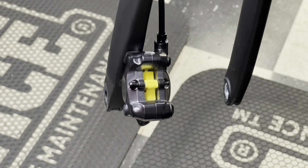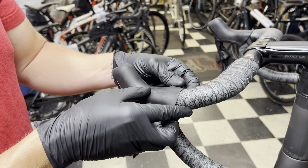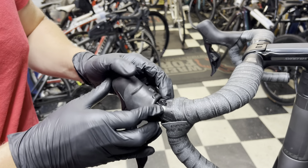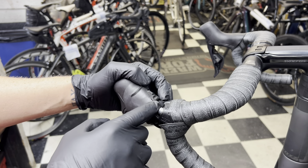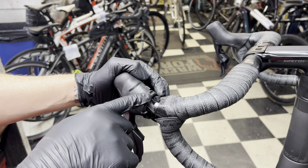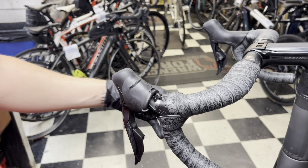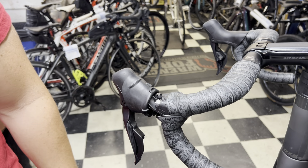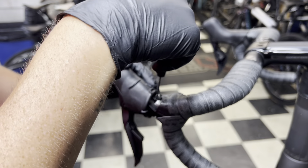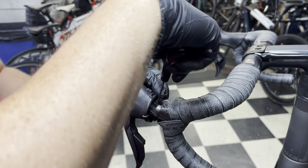Now that we've prepped the caliper, let's prep the shifter. Before we open up any of the ports, pull back the rubber hood to expose the bleed port on top of the shifter. The best thing Shimano did was replace the bolt head size — it used to be a 2mm and they replaced it with a 2.5mm allen key, which is great because the old ones stripped a lot. With the brake caliper ports still closed, we're going to pop this bleed port open on the shifter.